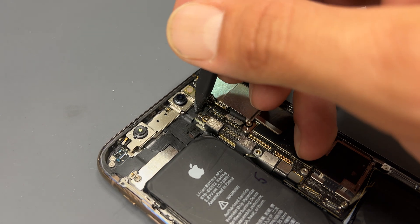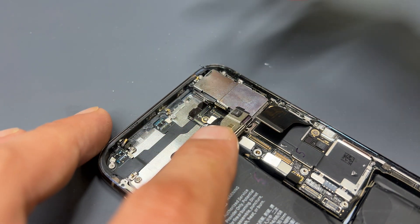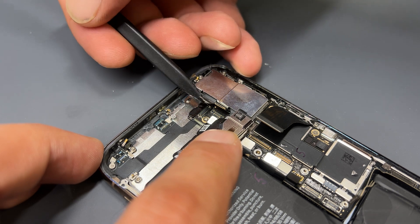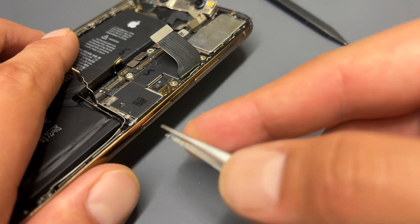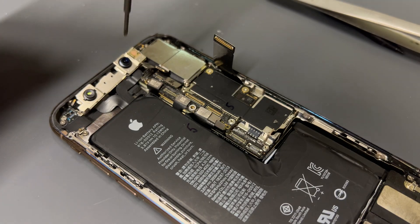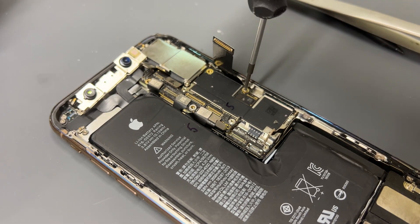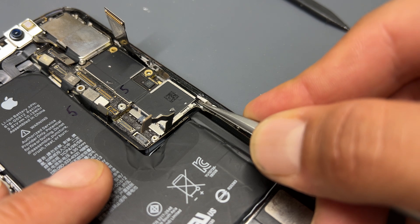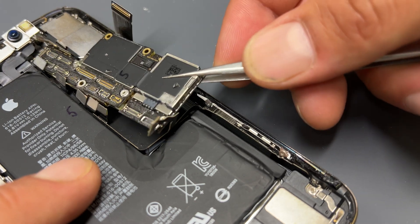There are two more flex cables that are hidden just under the camera flex here, so pop the camera out with a prying tool, hold it forwards, and then use the prying tool again to disconnect those two flex cables just up here. We can now pop the SIM tray out. Then there are three cross-head screws securing the motherboard to the chassis of the phone. Make sure that the little pin for the SIM tray is pushed into the chassis, then get some tweezers under that corner to lift out the logic board and store it safely for later.